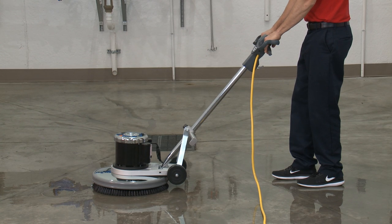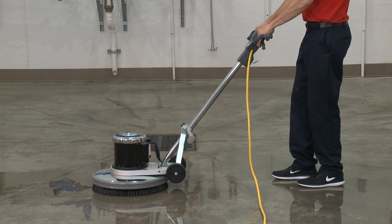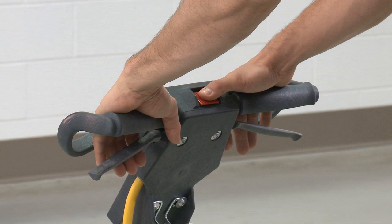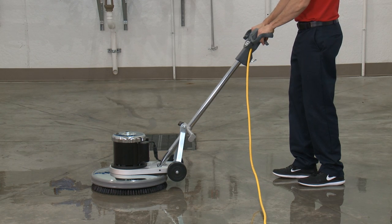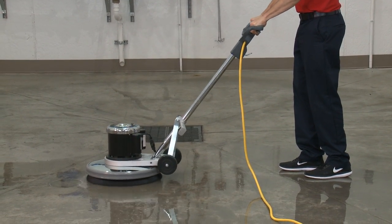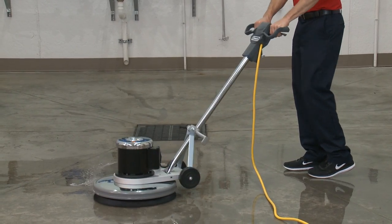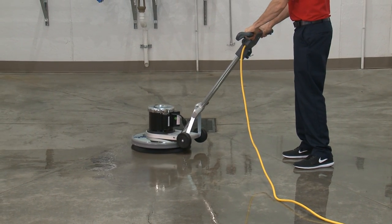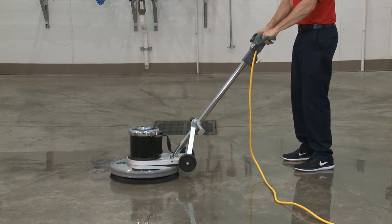Lift up until the brush or pad is flat against the floor. Hold one of the handle grips, firmly push the safety lock button with your thumb, and then compress the switch levers to start the motor. To stay in one location, balance the weight of the machine evenly. Slightly raise the handle to go right, and slightly lower the handle to go left.